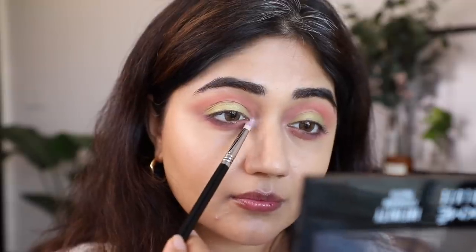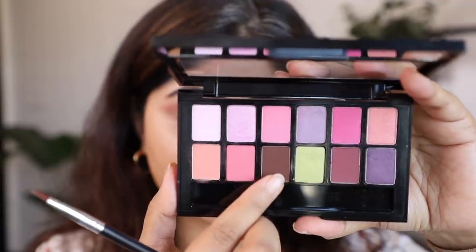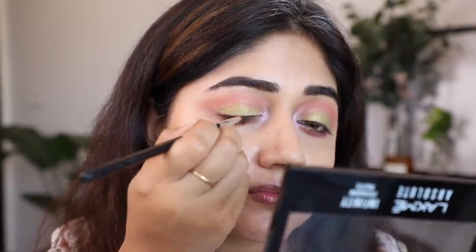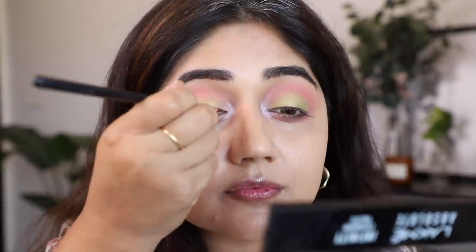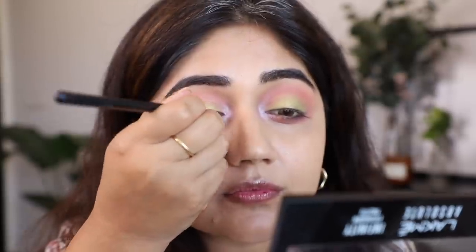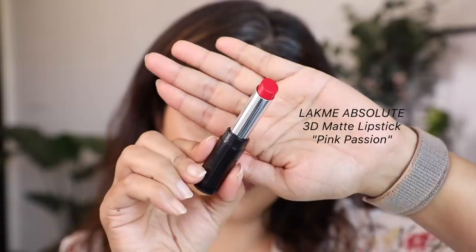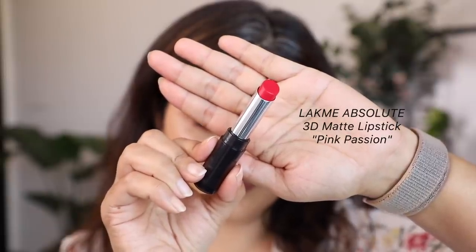That pearly pink color goes as my inner corner highlight. Just to finish off the eye look, I'm going to use a little bit of that dark brown and apply it almost like a liner, just to give a bit of thickness to my lashes. Then before we move on to lips and cheeks, let's finish the eyes with some mascara. Moving on to the lips — I'm using the shade Pink Passion from the 3D Matte Lipstick range.